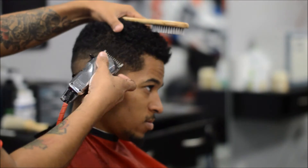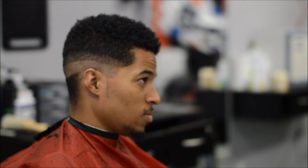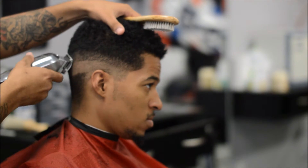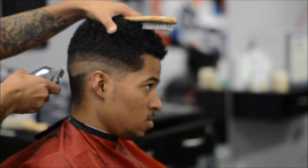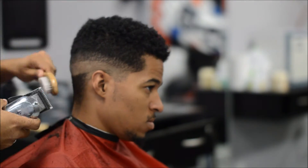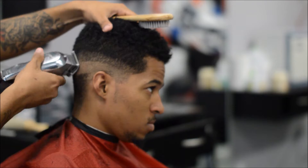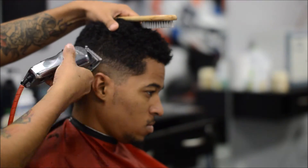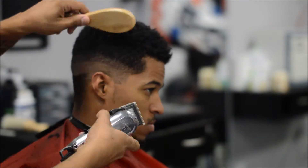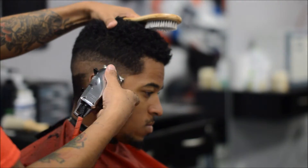Don't be scared to take that one guard — or whatever guard you're gonna use for your initial second guideline — an inch up. Right here I'm going to my half guard, and like I said in my other video, I always do open, middle, close. That's just a technique I use and it works for me. You'll pick up tips and tricks from other barbers, but at the end of the day you're gonna find your own technique that works for you.